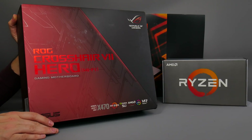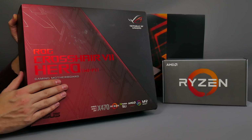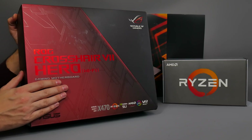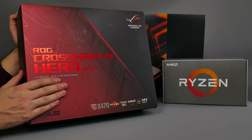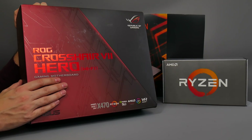Hey everybody, welcome to Crazy Tech Lab and also welcome to those of you watching on Forbes. As you can see, I've taken this rather swanky ASUS ROG Crosshair 7 Hero Wi-Fi motherboard out of my AMD press pack.